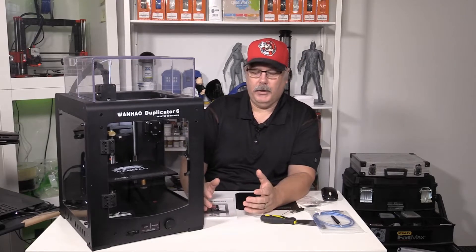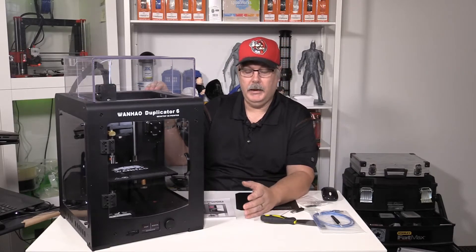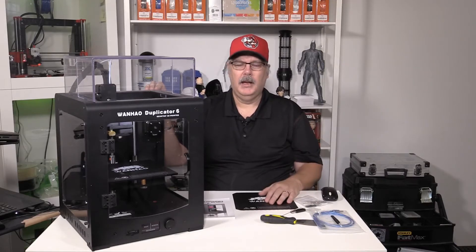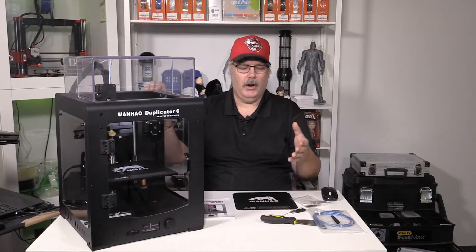Once you've got the bed level, it's pretty easy to print with. It's not a noisy machine. It comes with a spool holder on the back, and the unit ships with a full 1kg spool of PLA — I got brown. As for their house-branded PLA, I don't think it's the greatest. I tried it at home and wasn't overly impressed with it. I still prefer to use Spool3D filaments.